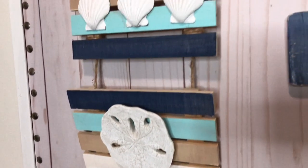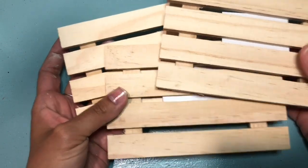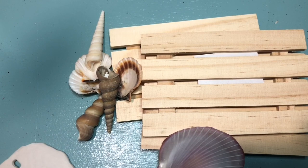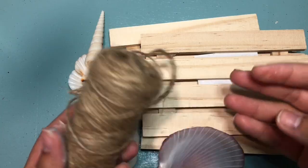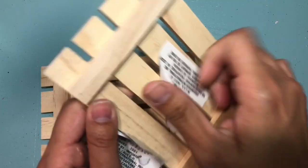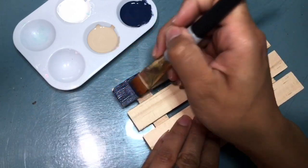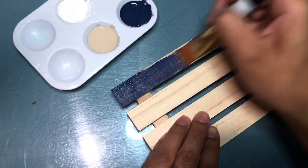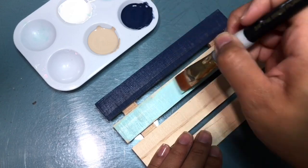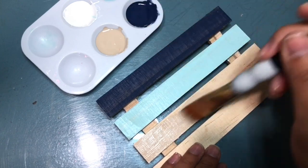Our next DIY is a three-tier wood palette sign. We're going to use three of the wood palettes from the Dollar Tree. These shells I had on hand — a lot of them I purchased at the Christmas Tree Shop, which always has a great variety at a really low price, but the Dollar Tree carries some nice seashells as well. To begin, we're going to start off with the navy blue in the same setup as the surfboard project, though you're welcome to do a solid color or switch up the pattern.